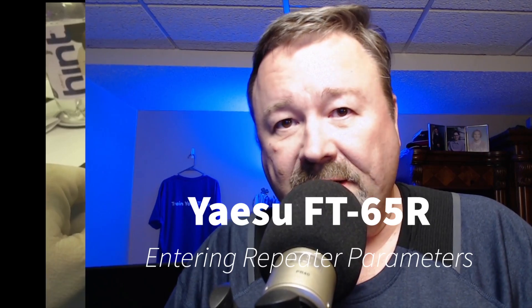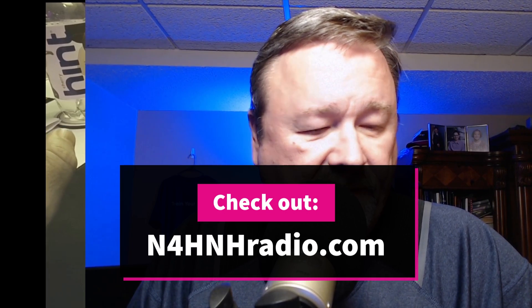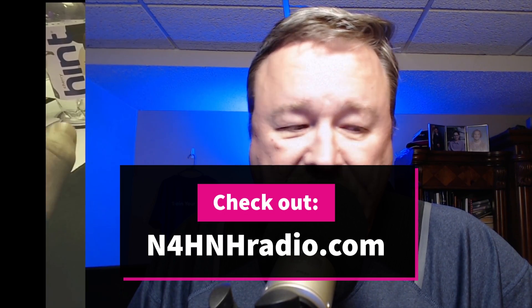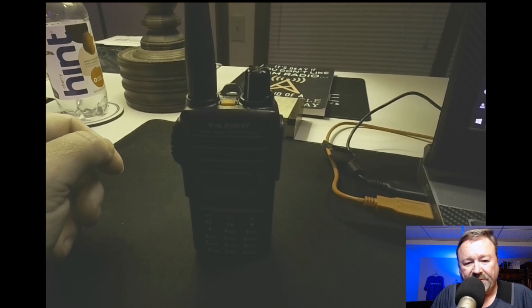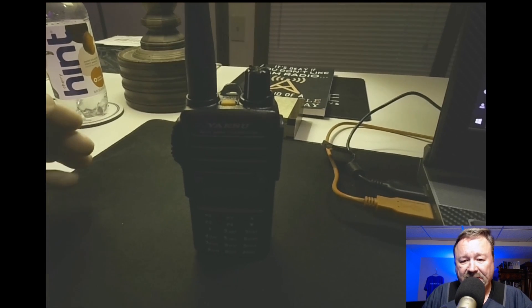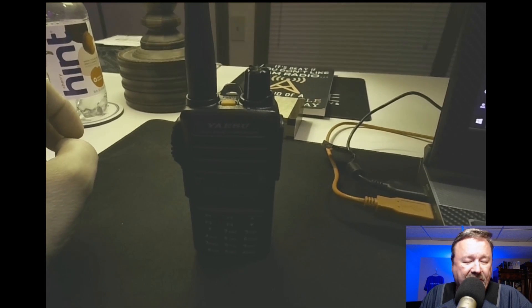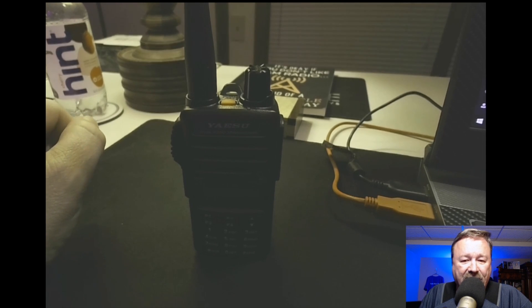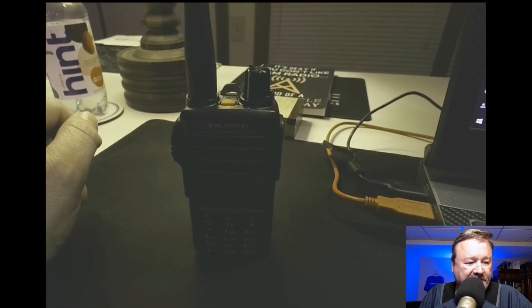Hey y'all, N4HNH here, and this is going to be another installment in the FT-65 R series. You may recall in the unboxing video I'm going to be giving the radio away. I'm going to make these short and to-the-point videos about this radio, because really the manual is not bad — it's quite well written. There are two manuals: the regular operating manual and the advanced manual. You'll want to get your hands on both. They can both be downloaded from yaesu.com.